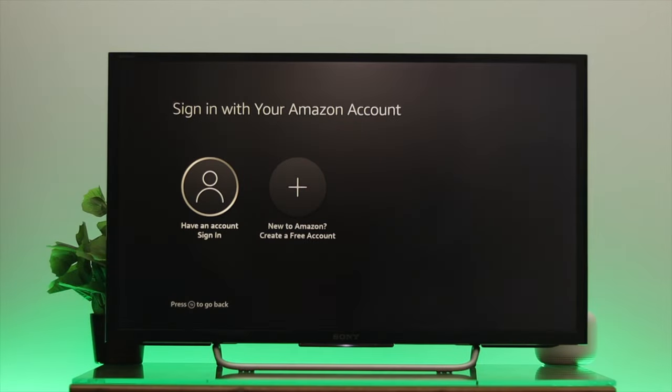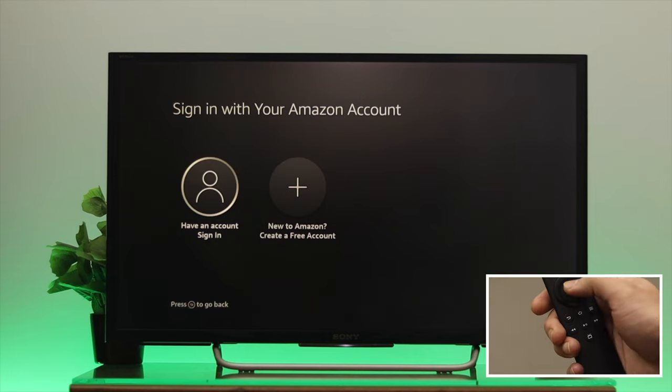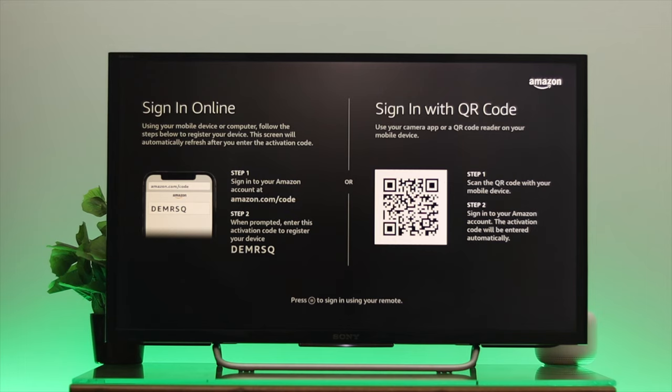Here, as you can see, on this interface you'll get to see two different options. If you already have an account you can go through the first option, or if you don't have one you can go through the second option. Since we already have an account, we're just going to select the first one — 'Have an Account' — and press OK.